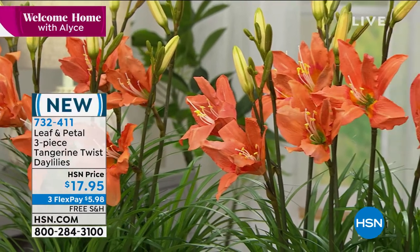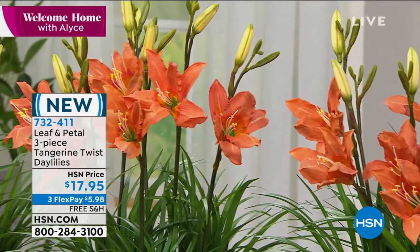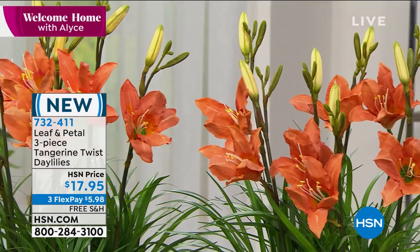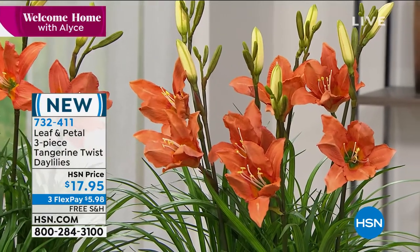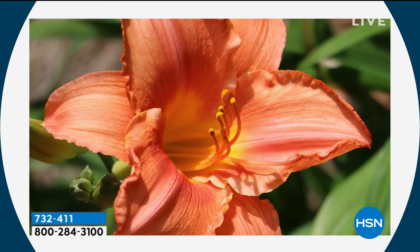I'm Alice — great to have you shopping with me. Look what we're going to do: I didn't think we were going to be able to get any plants back for the rest of the season, but we did. And we got my favorites back — because when it comes to lilies, oh my gosh, I love them so much. So what we're going to do is give you not one, not two, but three of your day lilies. These are gorgeous — not just another lily. This is from Leaf and Petal; it's a tangerine twist day lily, for $17.95.